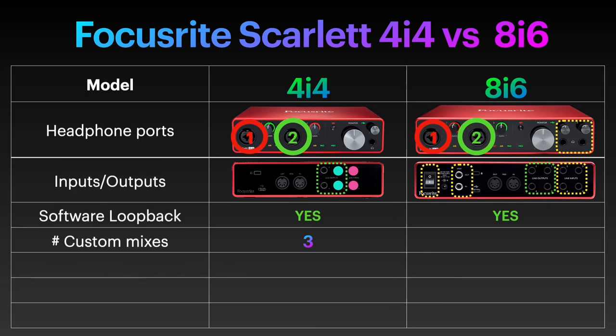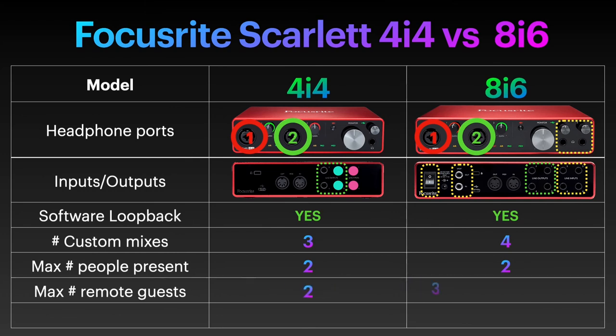With the 8i6 however, even if it has the same amount of physical outputs, you can create up to four custom mixes in Focusrite Control. And there you go — you have your Mix-Minus for the third remote guest, should you need it. So in terms of podcast participants, they both can accommodate two people present, but while on the 4i4 you can set up Mix-Minus for two remote guests, on the 8i6 you can have as many as three remote guests, one of them through a software loopback. There is a €40 price difference between the two. If the addition of the third remote guest is important to you, and you don't mind fiddling with the Focusrite Control app on your desktop, then it might be worth it. If not, and you need to cater for three remote guests, I have some options for you in the upcoming Big Podcast Equipment Guide.